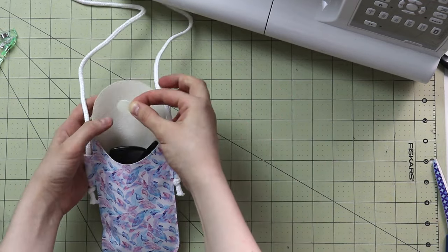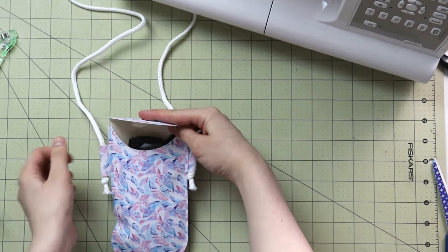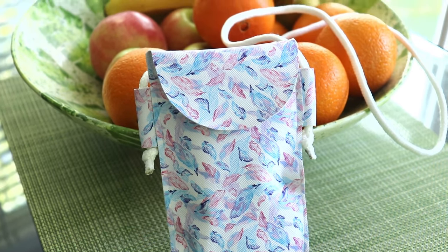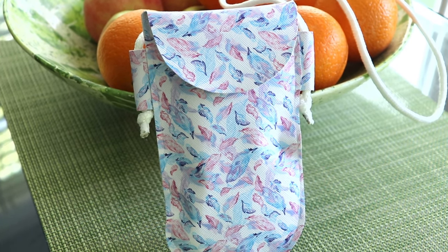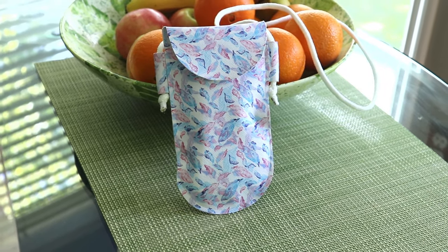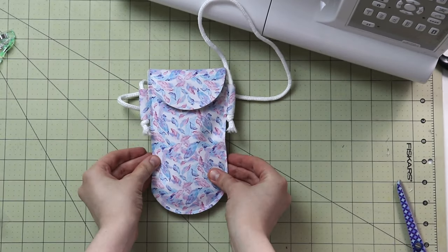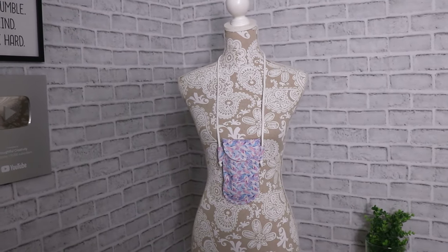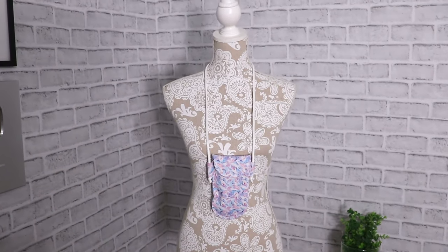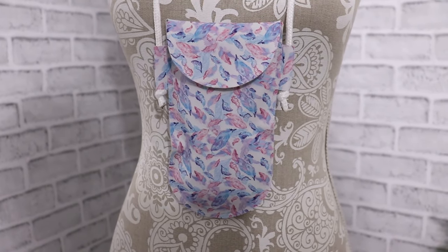I'll use my beloved velcro dots from the first project for the closure. You could also use a snap or a magnetic closure. If you'd like to make the same sunglass pouch from fabric and interfacing, click the video on your screen — I do a very similar project called a mini wallet and explain how to complete it with fabric and interfacing. You can apply the exact same principle to this sunglass case. Thank you so much for watching — until next time, happy thoughtful sewing, and I'll see you soon!